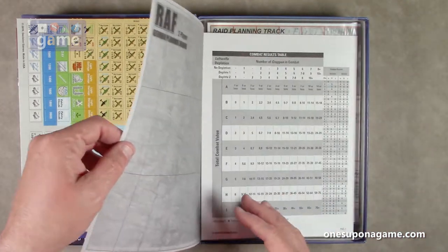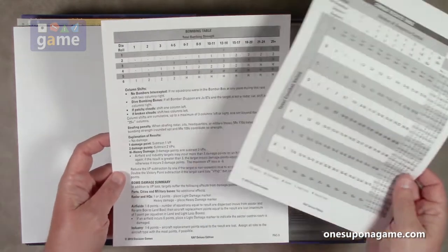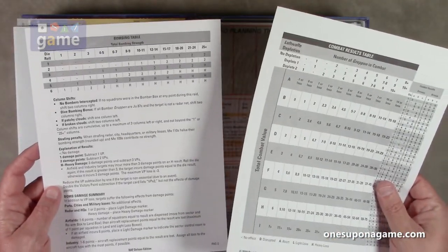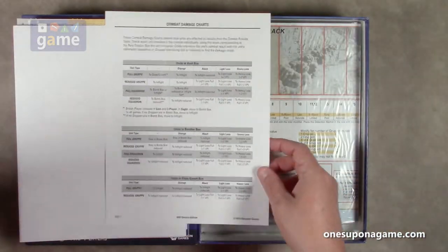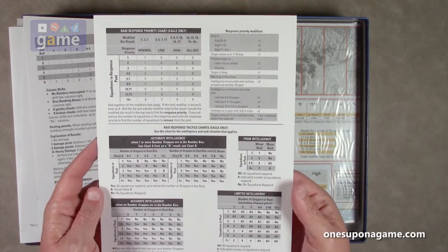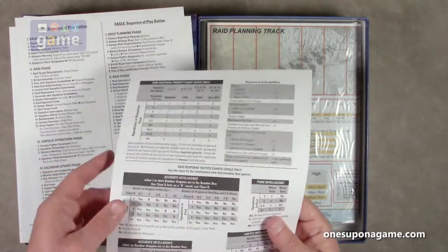There's a card here — the German planning board, which is for the two-player game. Then we have cardstock player aid sheets. These are separate double-sided tables rather than being in a folio fold-out sheet — they're individual. So you've got your combat results table, combat damage charts, the bombing table, optional night raid tables, raid response priority charts, two-player sequence of play, Lion and Eagle sequence of play, weather tables, raid and rendezvous tables, and so on — the various tables you're going to need to reference.